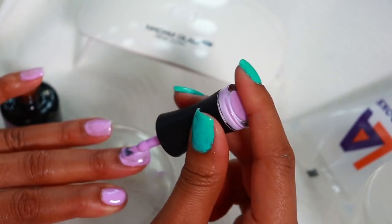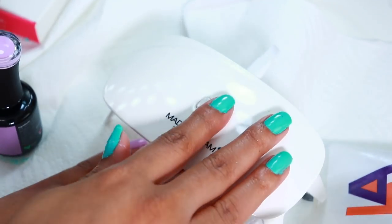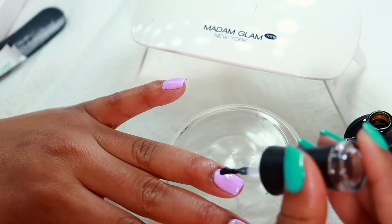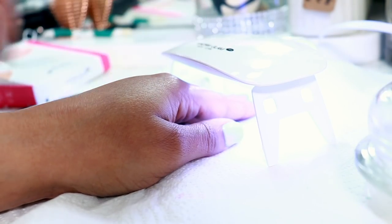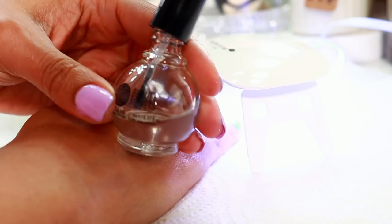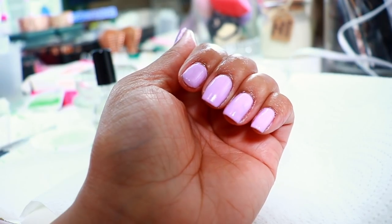I'm going in with the lavender color on the left hand — I did start off with my base coat. Nobody ever said our hands had to match, and if they did, nobody said we had to follow that. Once I'm satisfied with two coats for each color, I'm going in with the Madame Glam top coat. This one has a tacky inhibition layer, which means after curing the top coat under the lamp, the gel will be a little sticky — but to remove that you just use alcohol on a cotton pad. I'm applying cuticle oil, and in real time this whole process took about 30 minutes.